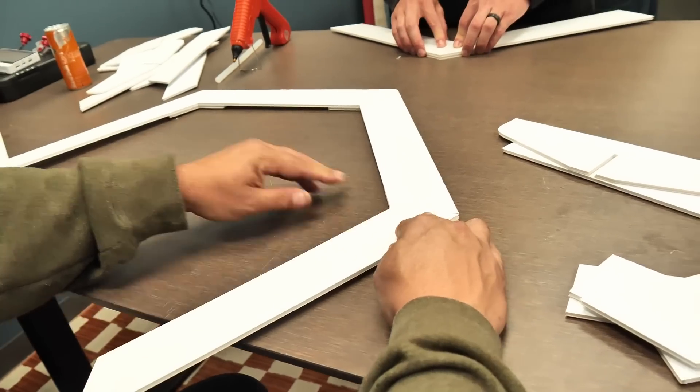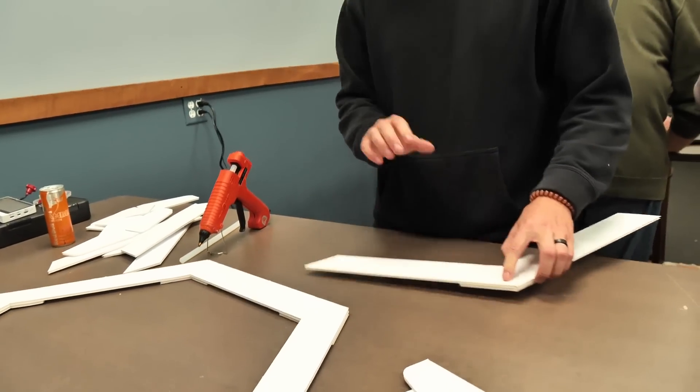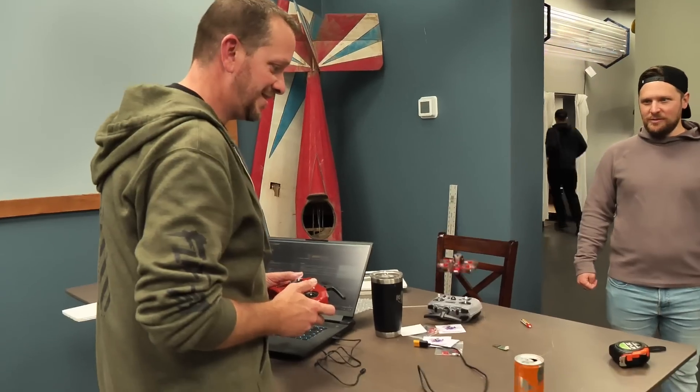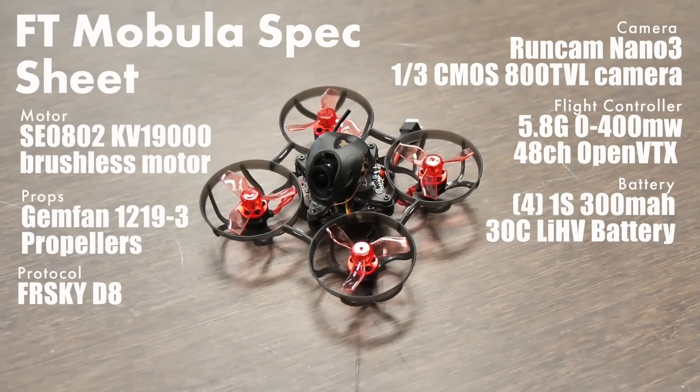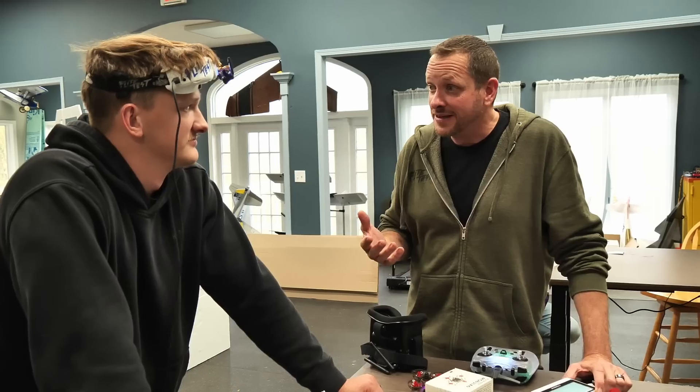Michael just put the batteries on charge. I'm going to try to get these things built before the batteries are done charging. Right now we're currently binding this up — we're going ahead and switching over to different channels so we can fly.